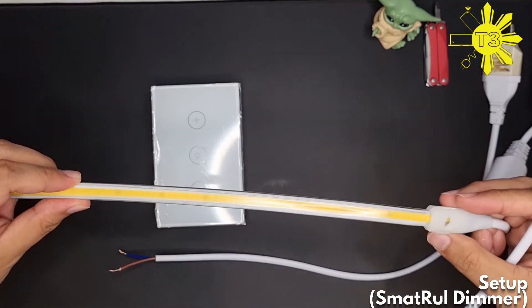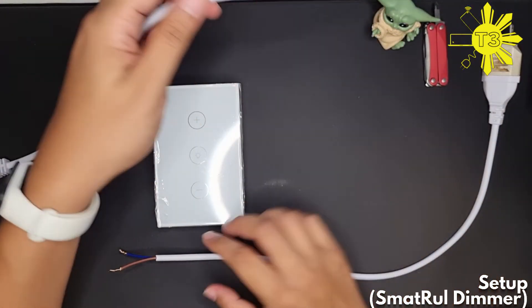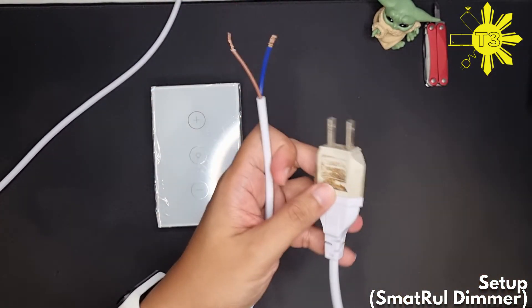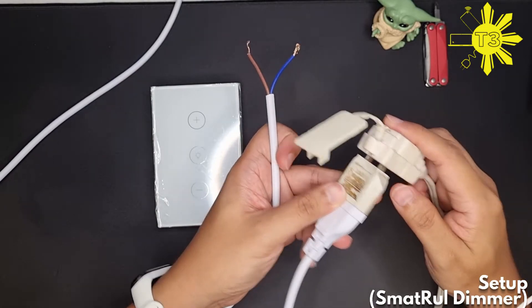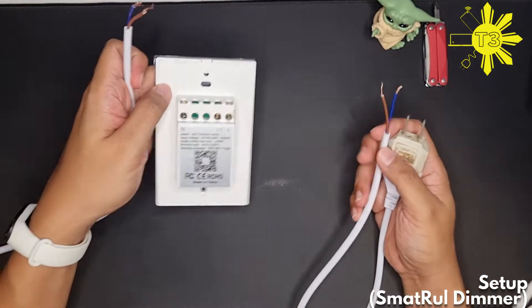I have a 20-meter COB LED light and we'll be connecting it here. This one goes directly to the outlet, so we'll just be plugging this in.